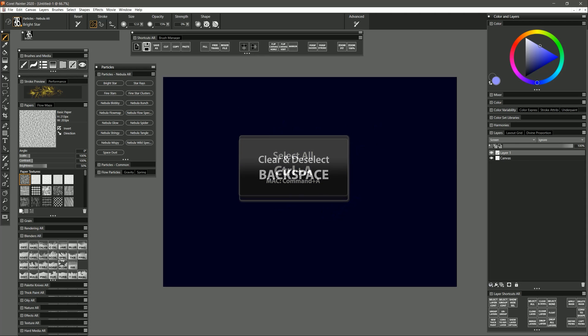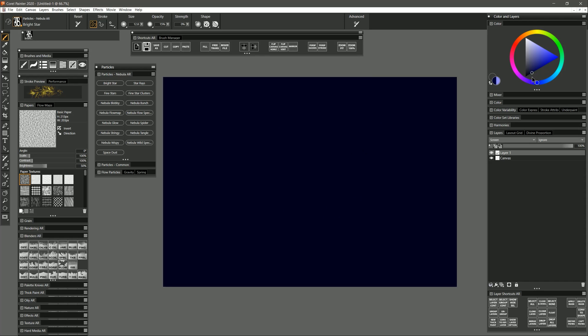I'm going to select all and hit backspace to clear out all that. So for now I'll choose a dark blue and put in a star to have one in here. Let's take a look at some other types of stars. I'm going to skip over Star Rays for now and move on down to Fine Stars. With Fine Stars I want to select a color that's a bit brighter — let's try a pale blue — and you can see I get this nice dusty effect that creates a lot of little stars. I can make my brush much bigger and get a larger distribution of stars across the entire canvas.